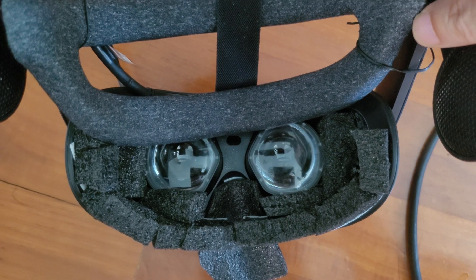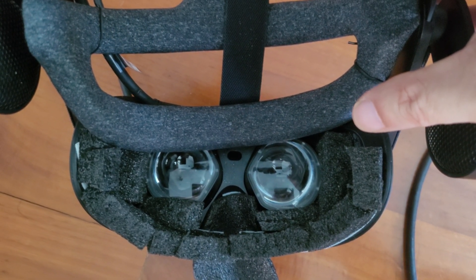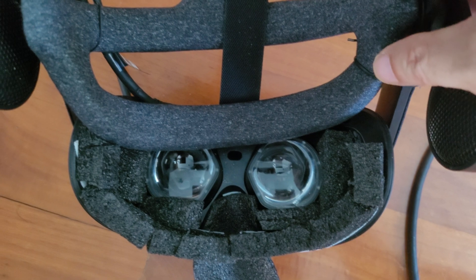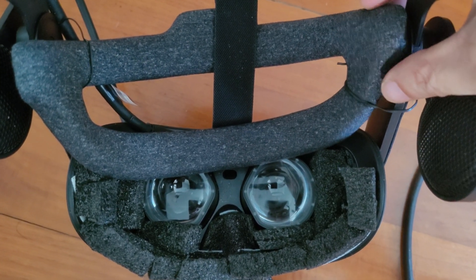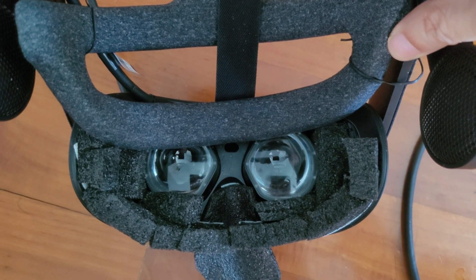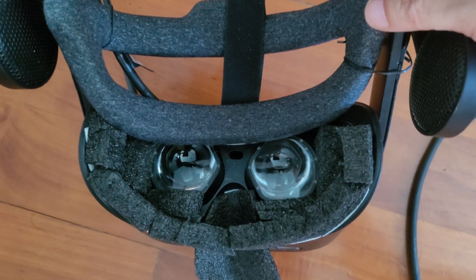Also, in general use, whether with this mod or without, I've found that when you look at objects very close, the detail is incredible, but less so for objects far away. I'm not sure if it's just my setup or whether I need to tweak some VR settings.